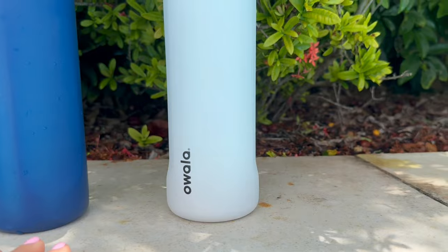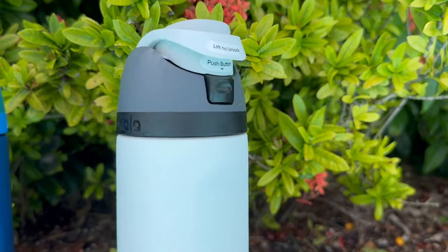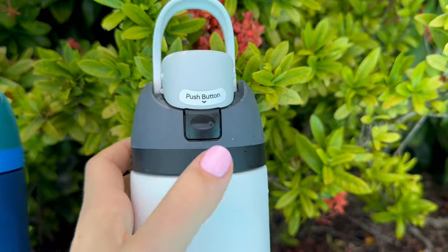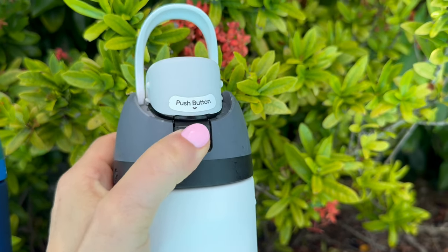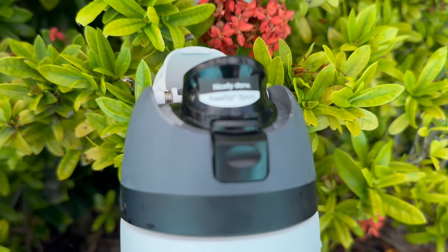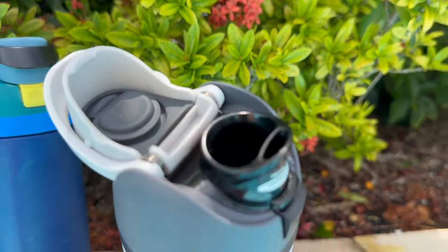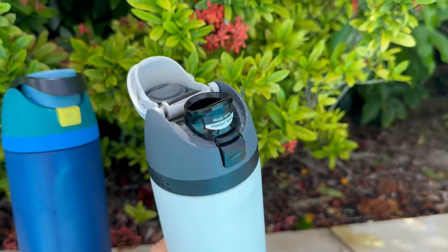Cleaning is a breeze too, because it's dishwasher-safe. I've been using the bottle for a few weeks now, and it's become my go-to out of a sea of bottles and cups that I already own. I love taking it to the gym with me, and it even fits perfectly in my car cup holder. The free sip spout is super convenient during my workouts, and I've actually noticed I'm drinking more water because of it.